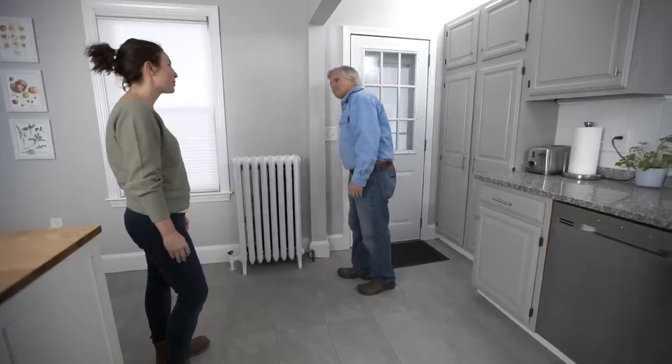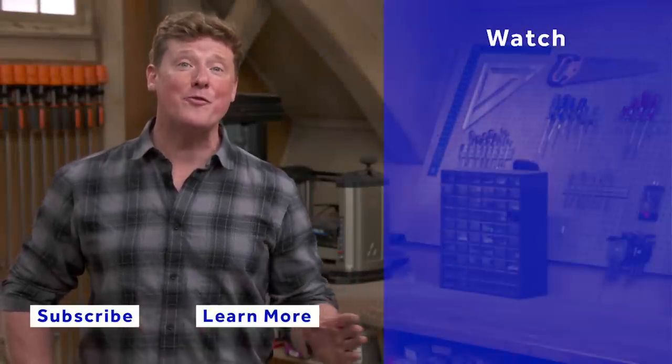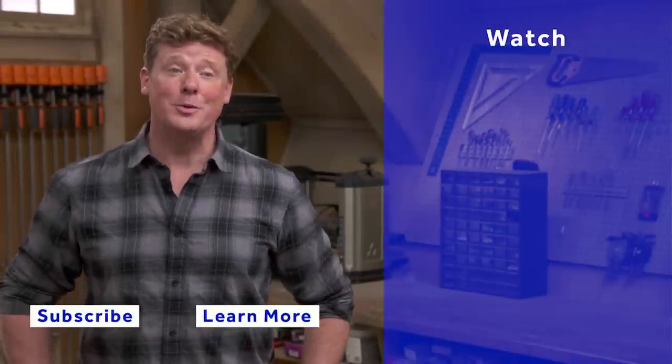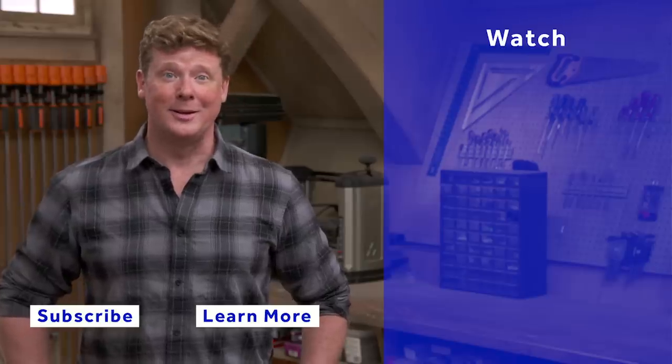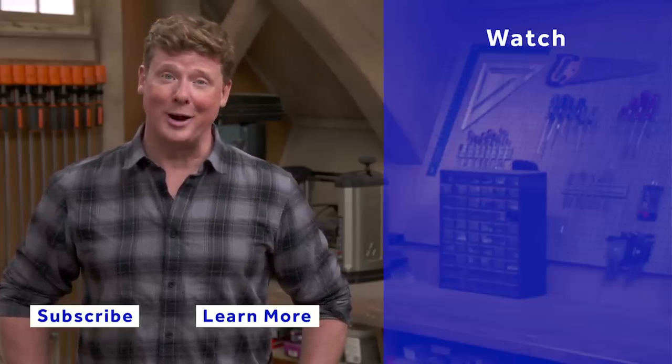Thanks for watching. This whole house has a video for just about every home improvement project, so be sure to check out the others. If you'd like what you see, click on the subscribe button to make sure you get our newest videos right in your feed.